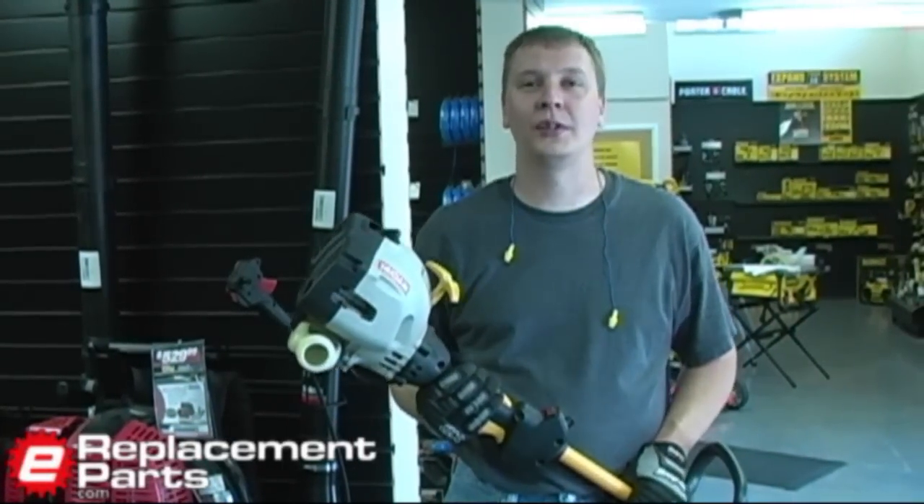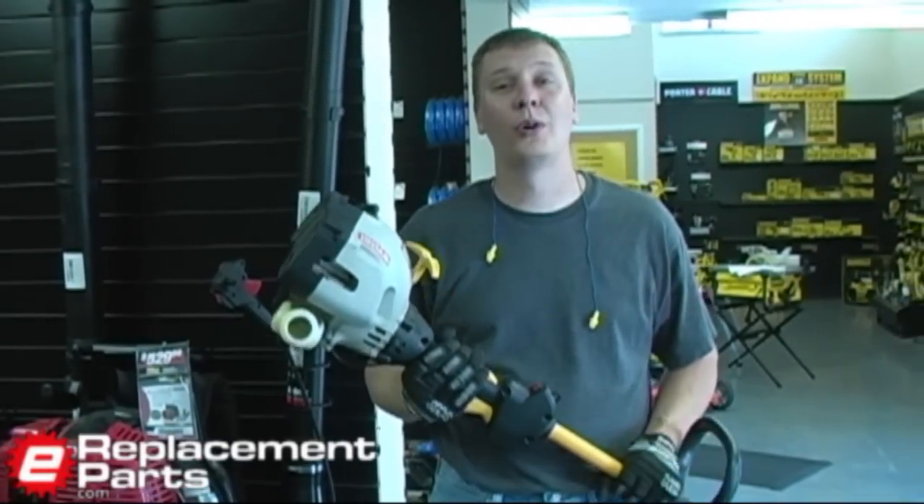Hi, this is Mark from eReplacementParts.com. Today, we're going to destroy a trimmer.